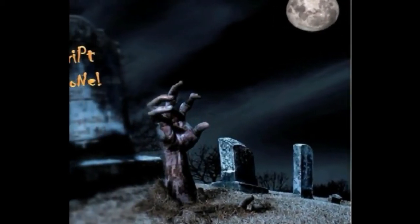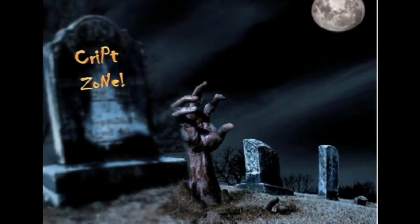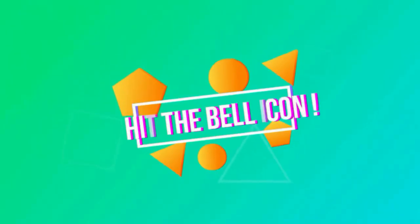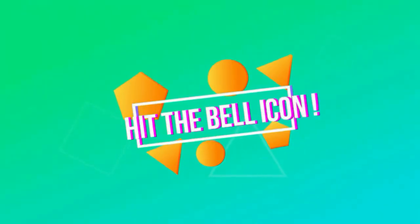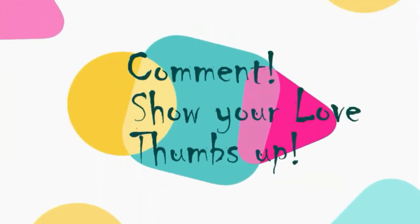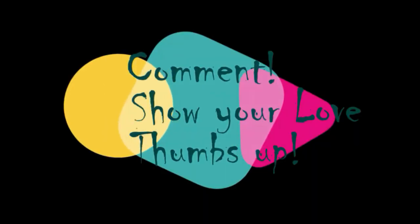Welcome to CryptoZone. Hi guys, subscribe to my channel now so that you do not forget. Hit that bell icon and get notified of my further uploads. Feel free to comment, show me some love by giving me a thumbs up at the end of the video.